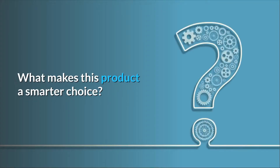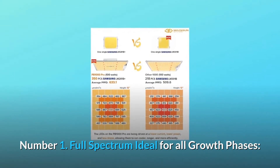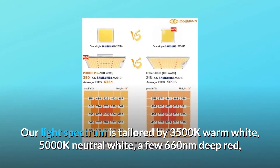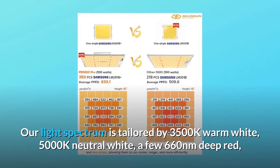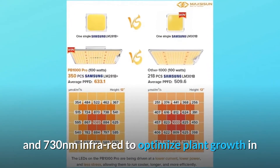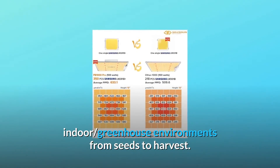What makes this product a smarter choice? Number 1: Full-Spectrum, Ideal for All Growth Phases. Our light spectrum is tailored by 3500K warm white, 5000K neutral white, a few 660 nanometer deep red, and 730 nanometer infrared to optimize plant growth in indoor and greenhouse environments from seeds to harvest.